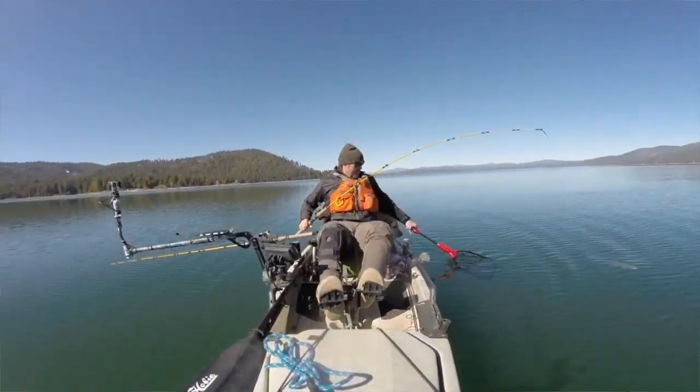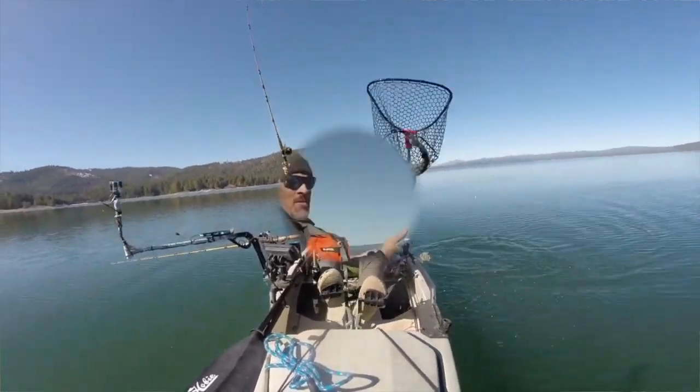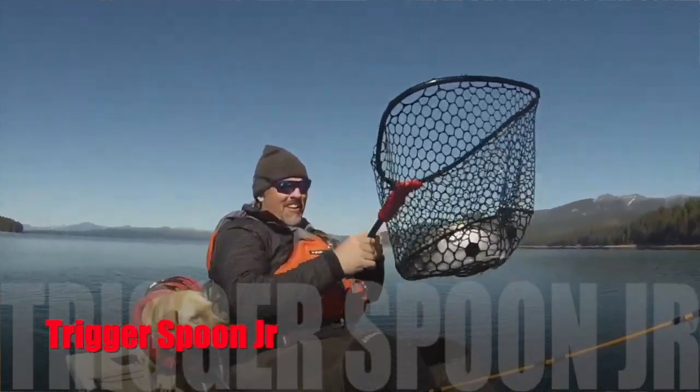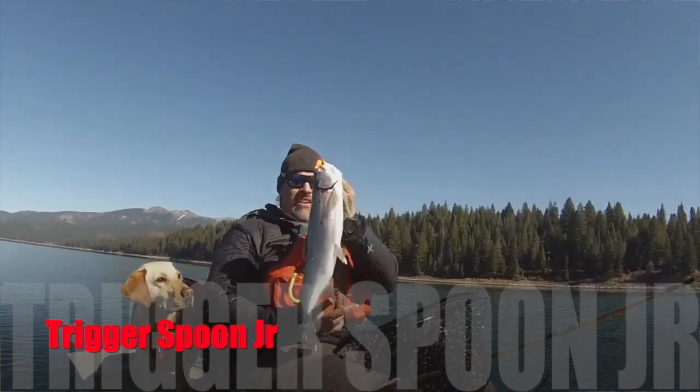Howdy guys and girls, anglers everywhere — I'm Kel Kellogg, welcome back to the channel. Today we're going to talk about trolling spoons for trout and we're going to consider the meaning of spoon size. Before I get into that, let's talk in broader terms — when we're out fishing, whether we're fishing for trout or bass, there are two kinds of strikes we're typically trying to elicit from the fish.